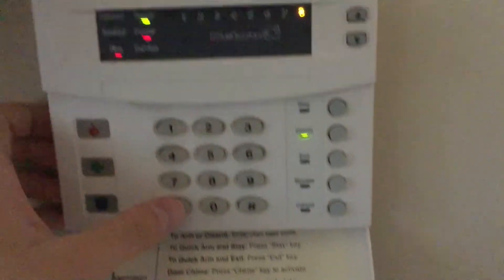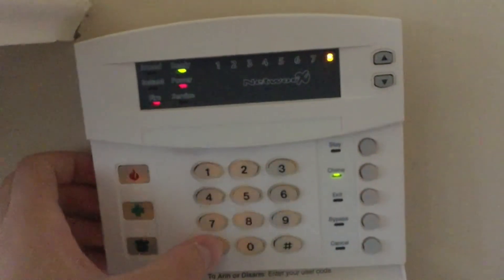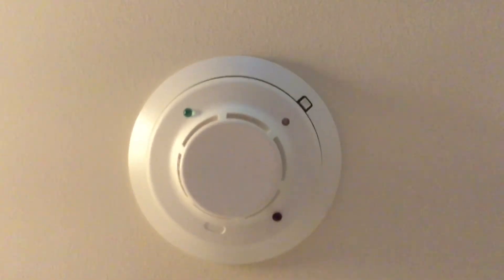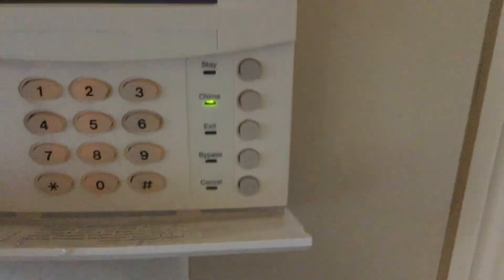I wonder if I could take the head off and blow it out myself. Come on. Oh crap. I can't really do it right now. Let's reset everything. Should take a bit to reset. Three, two, one. Takes about one minute to fully power on. It shuts off the circuit for a bit and then everything resets. That's strange.